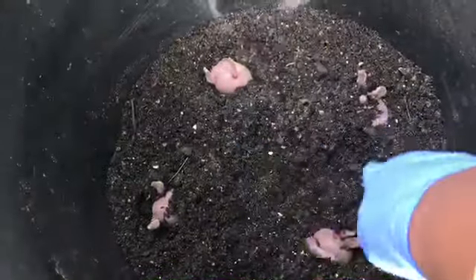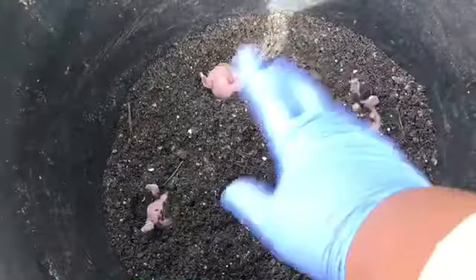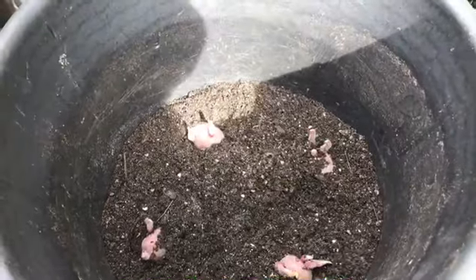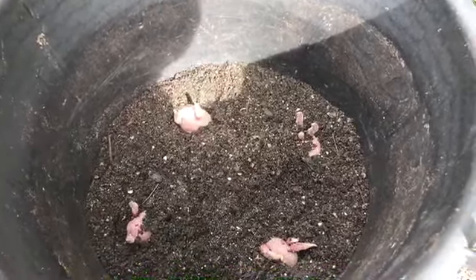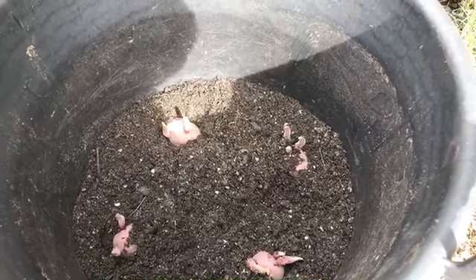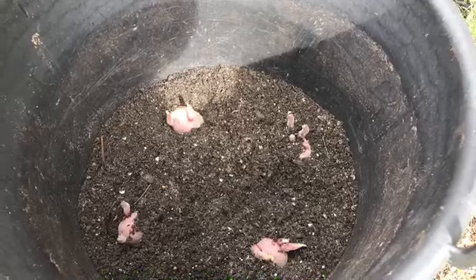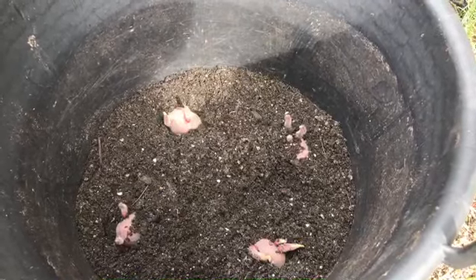All of your potatoes will grow underneath that section of soil. It's a good way to have organic potatoes with no chemicals on them, and you can eat them with the skin on — I always had to peel my potatoes when I got them from the store.